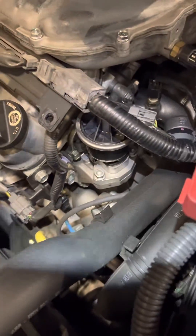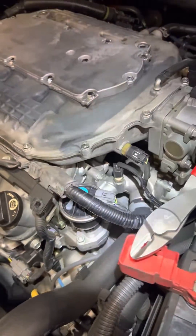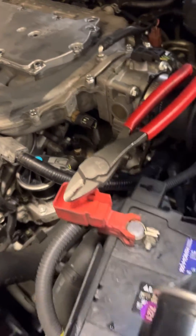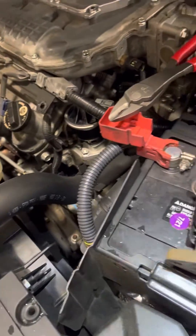We replaced the EGR valve and now the car is not running rough anymore. If you can hear it, it sounds very nice. I checked all my data and everything looks good.